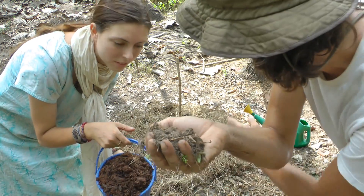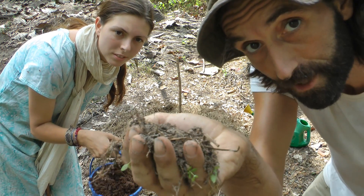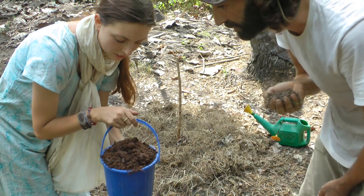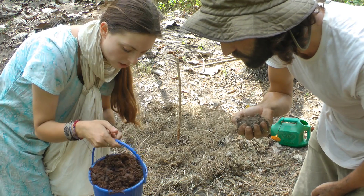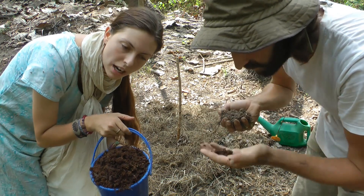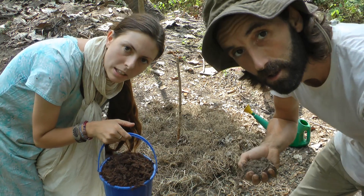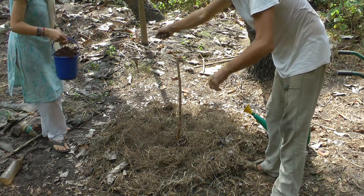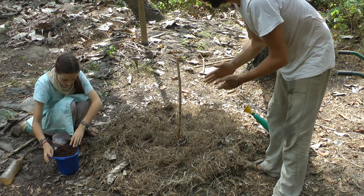Next thing we're going to put in is some bacterial dominated soil — because we need a lot of bacteria to break it down — and you could also use compost. Chandra found something really amazing: we have an old rotting coconut log here, the inside has already broken down pretty much, and there are shredding organisms — arthropods and microarthropods in there — that'll help shred all that material much quicker as well. Let's just sprinkle some of that in there. It even smells very sweet, as if it's dominated by bacteria.